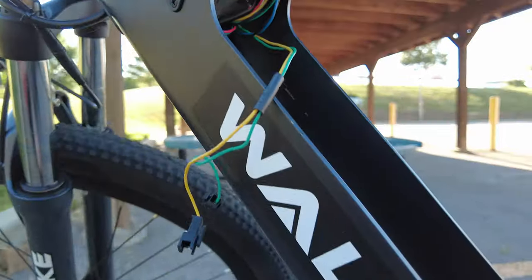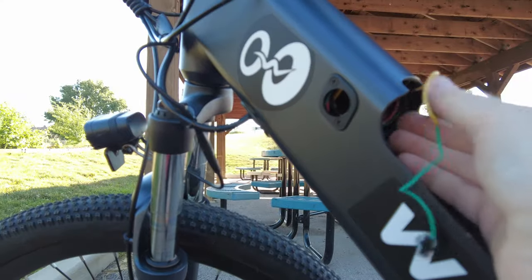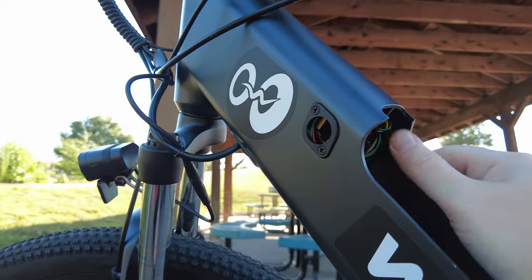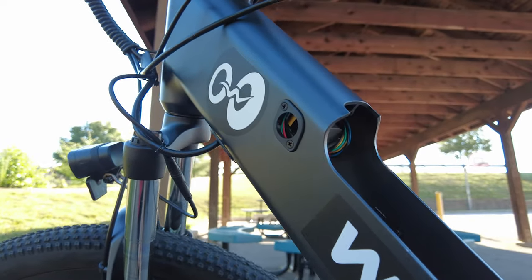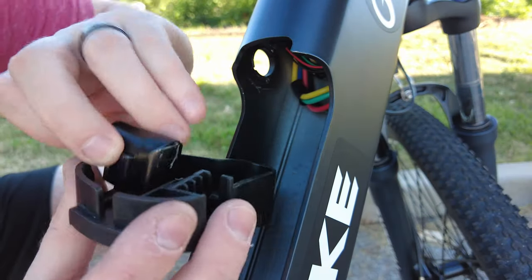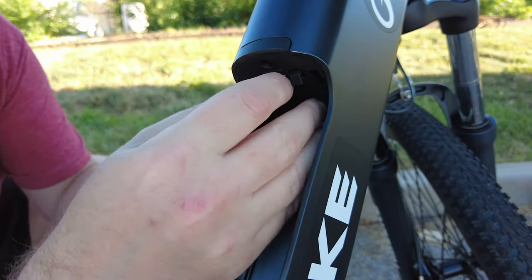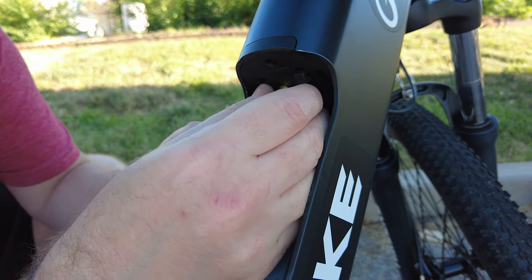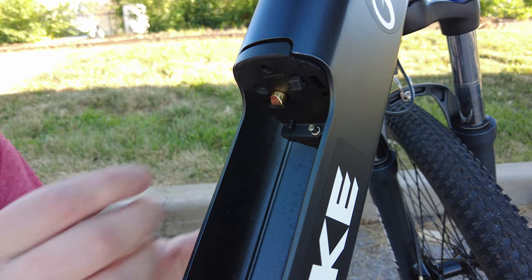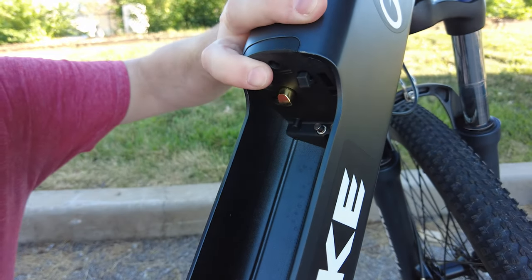I'm not sure if it would do anything if it hit metal, but I probably will tape it. Then you just take these and shove them back up in there to get them out of your way. Put everything back the way it was before. Stick the lock back in - put the lock in first, then screw the lock back in on these two screws.